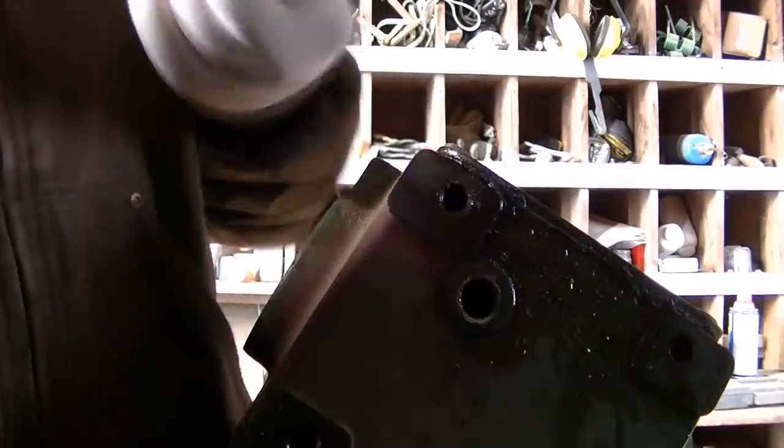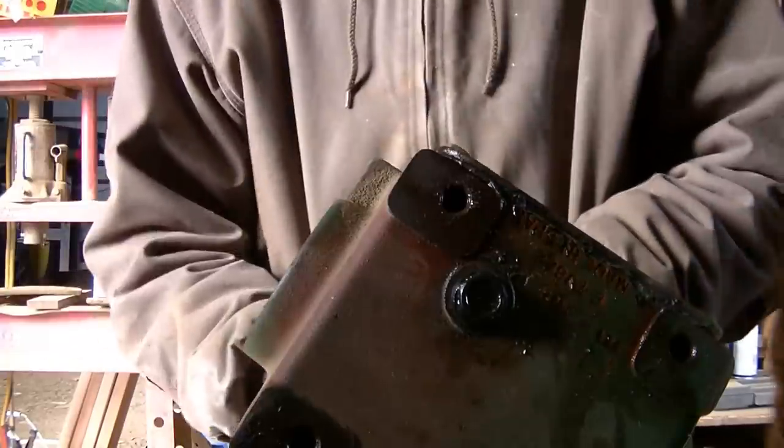We had a small leak when we flipped it around, because the plastic gasket that was on there was old. So we just took it off and scraped all the old plastic that was kind of ground into the metal. We scraped that off and it works fine now.